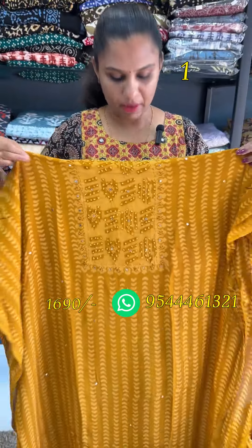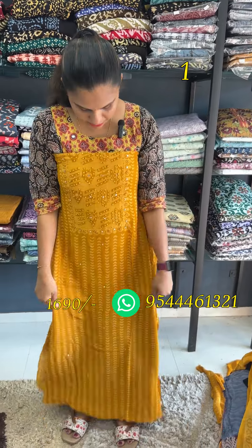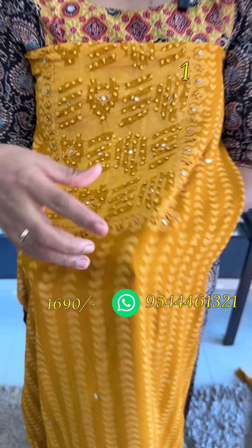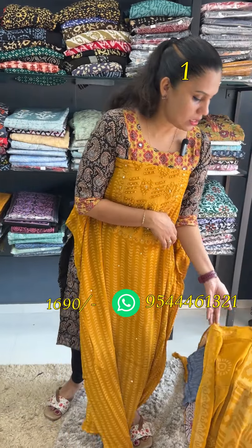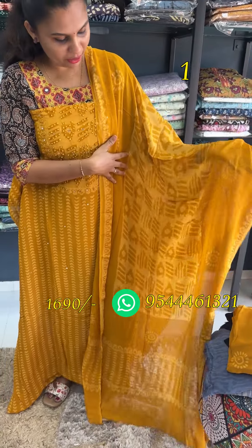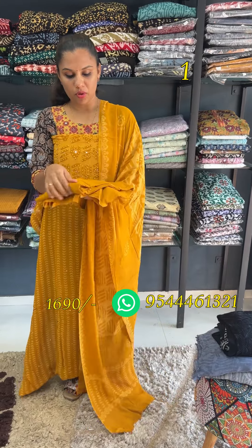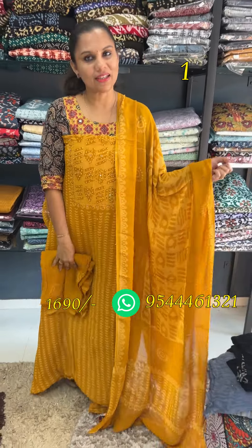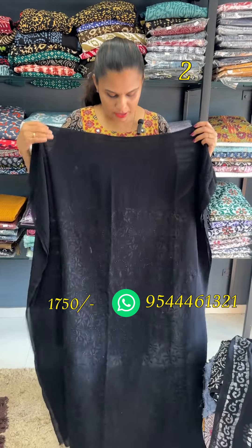We have a lot of fabric and a lot of yarn. There is a lot of cotton — we have a lot of cotton in our background.